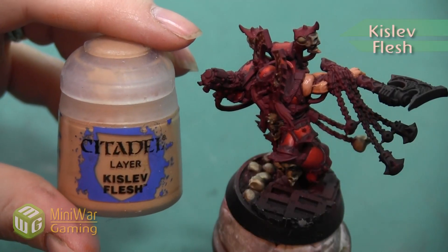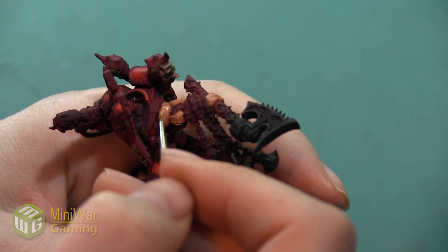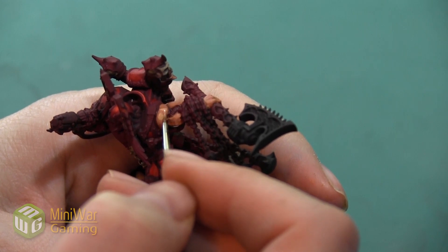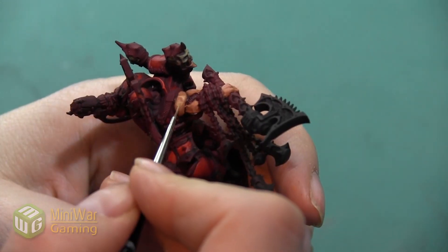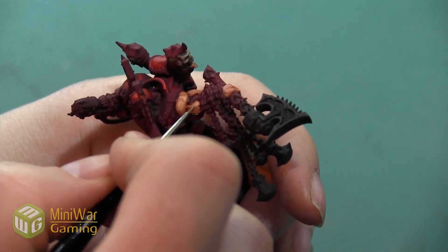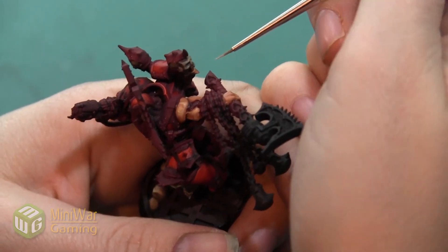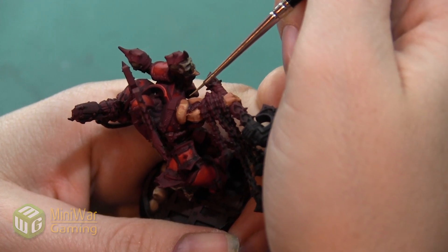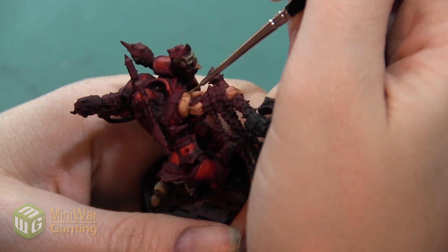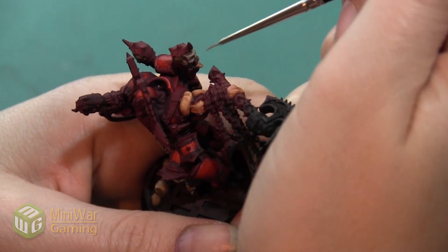Our last skin highlight is going to be with the color Kislev Flesh. This is our last chance to really make these muscles look nice and big, so I'm going to concentrate mostly on the areas that would really be hit by light as if it were shining from directly above. I'm also putting just a little bit of this color down at first, then looking at it, keeping a constant eye on the shape and roundness of the area, and adding more if I feel I need to. I can always go back with a little bit of Cadian Fleshtone to blend the transition and tone down the brightness in any area where it went a little too light.